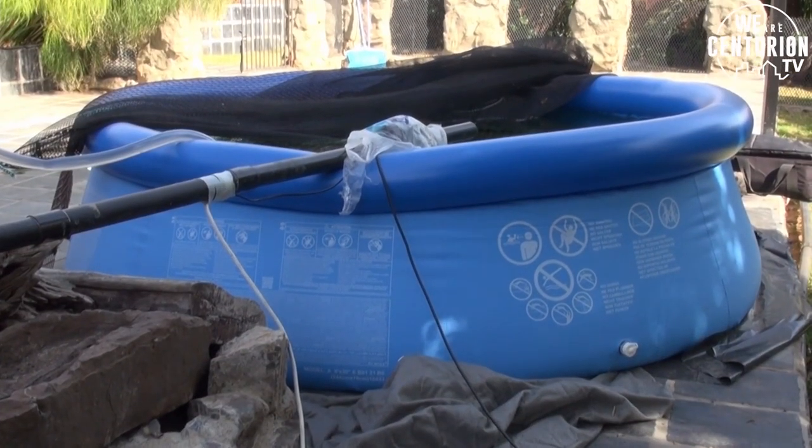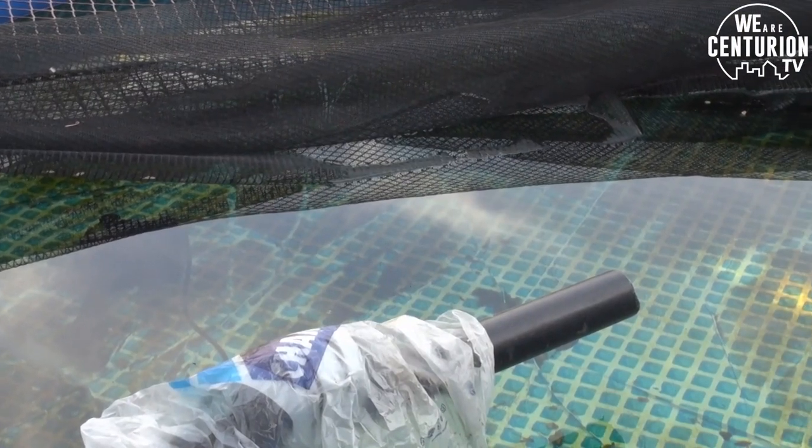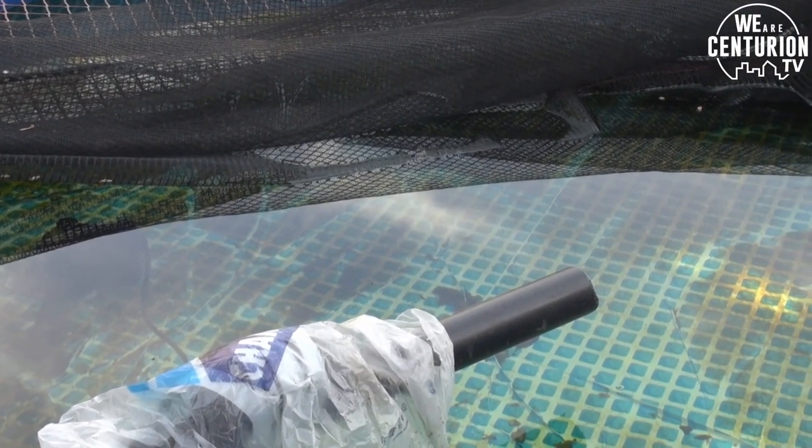Jody, thank you very much for your time, really appreciate it. Thank you for this lovely garden opportunity to show off the fish as well. I see there's a portable pond — I know you're very big on quarantining. Why is it important that we quarantine and not just leave the fish in the water? Sure, there's a couple of reasons.